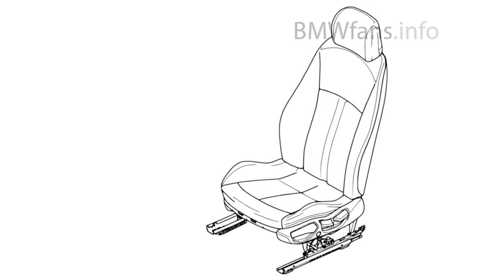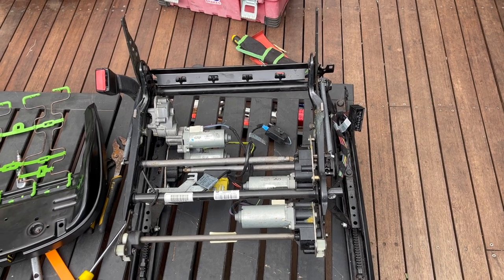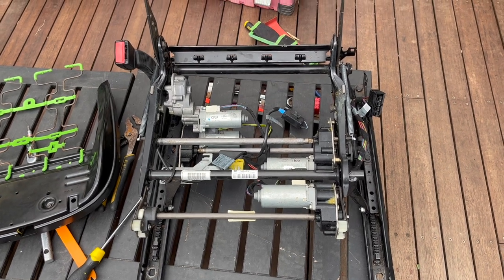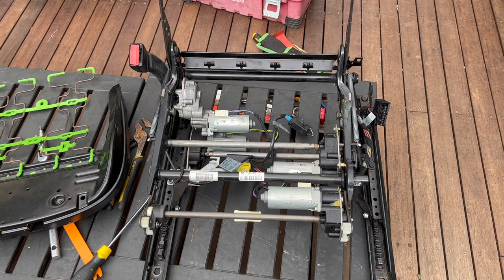I'm jumping in here because I didn't film the process of removing the electrical function element - that can be found on the Pelican website and I'll leave a link in the description on how to do that. Once you've done that, the next thing is to remove the back and then the cushion bracket, and then you'll have a raw skeleton to attach the E46 cushion and back to. That enables you to still have all the functionality and the safety stuff that the Z4 needs to operate correctly.